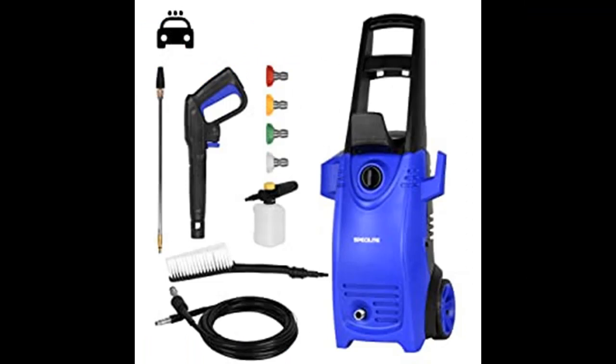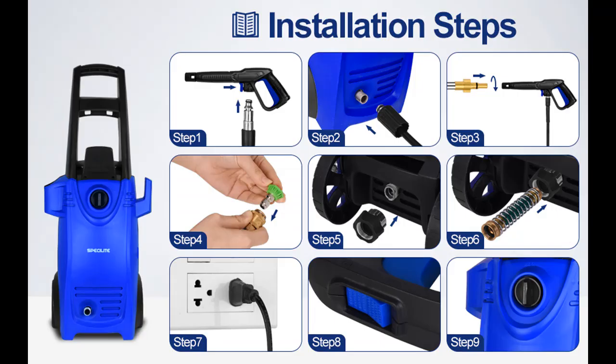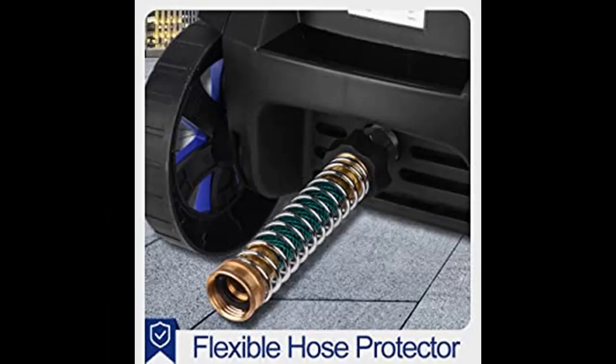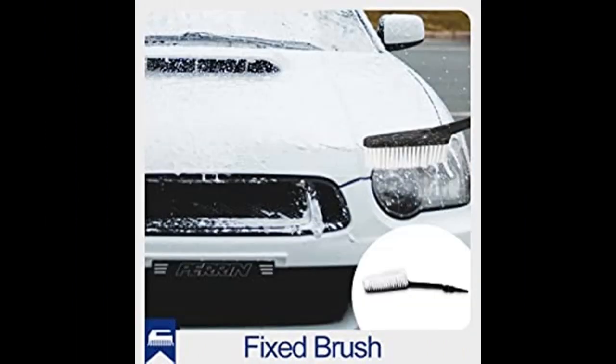Safety lock switch prevents any accidental start-up. The 1,800-watt motor generates up to 2,000 PSI max / 1.76 GPM for maximum cleaning power. Under typical load, working pressure is 1,595 PSI, rated voltage AC 120V / 60Hz, inlet water max temperature 104 degrees Fahrenheit.